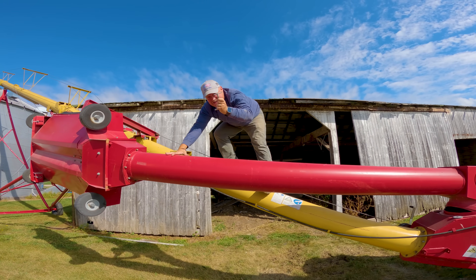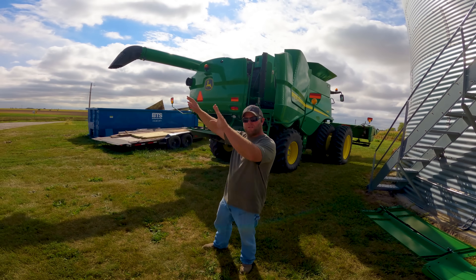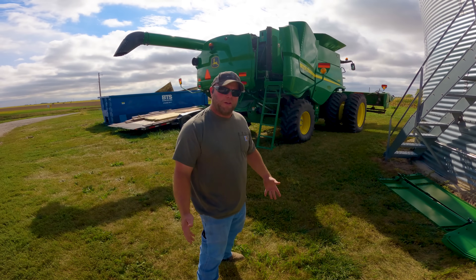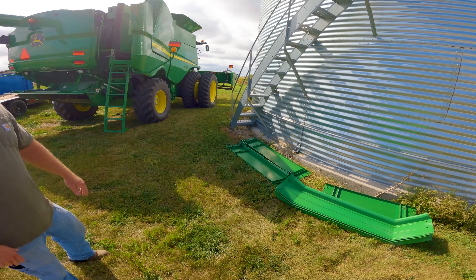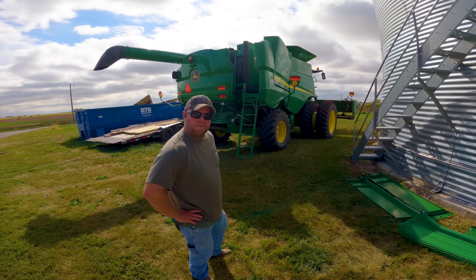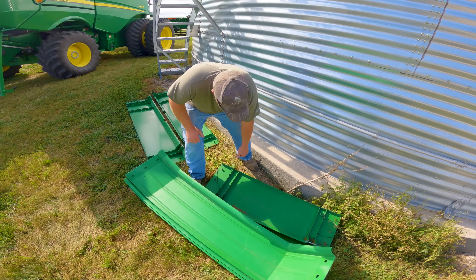Moral of the story is: take the pin out of the auger before you put it up. We got so much corn out there it barely fits in the hopper, so we're going to put hopper extensions on it and hopefully make life a little better. Because right now I'm just running around like a chicken with my head cut off — as soon as I dump, I get halfway back to the trailer and I'm already blinking at you. This combine runs faster, but we need more extension on the hopper, so that's what these are for.